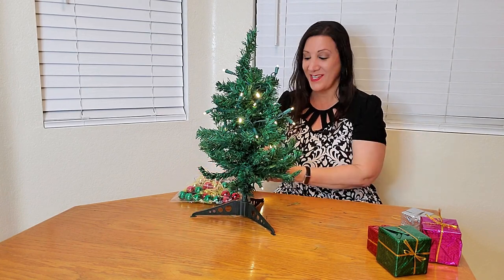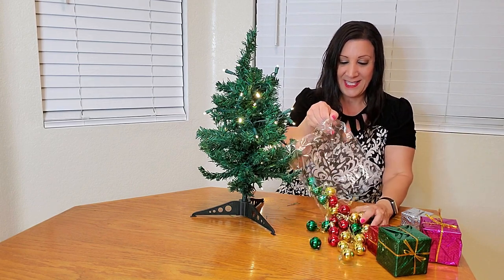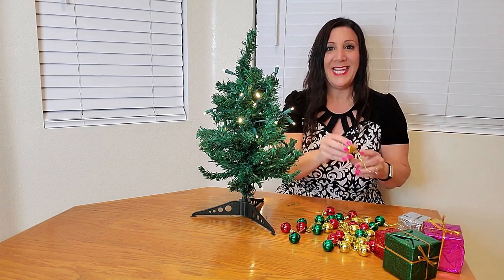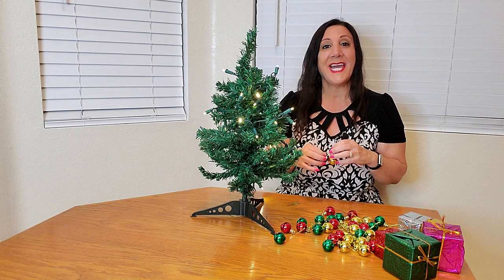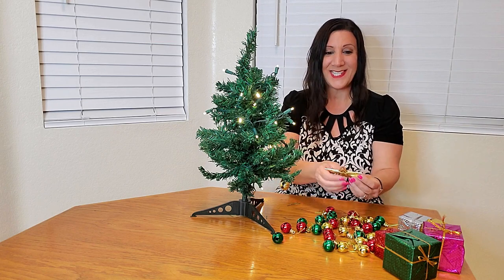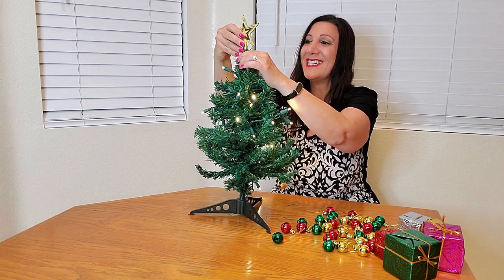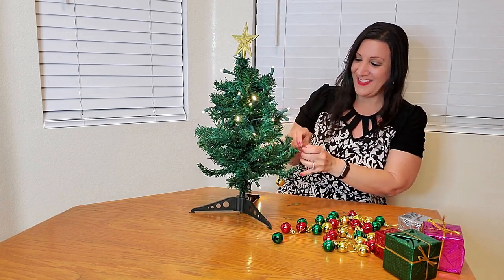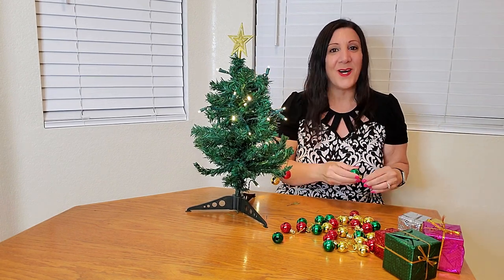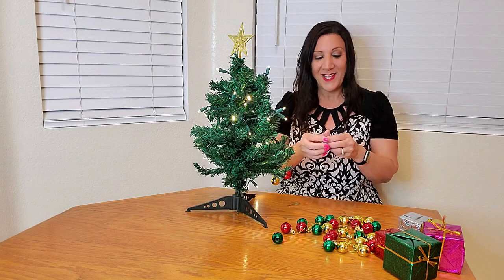Now it's time to hang the Christmas ornaments — I love all these colors. You're gonna get gold ones, red ones, and green ones, too. And of course a star as well; can't be complete without adding the star. There's really no right or wrong way of doing this — you just want it to be festive and fun and have all the colors throughout.